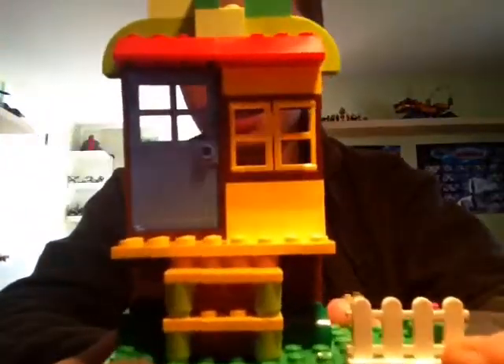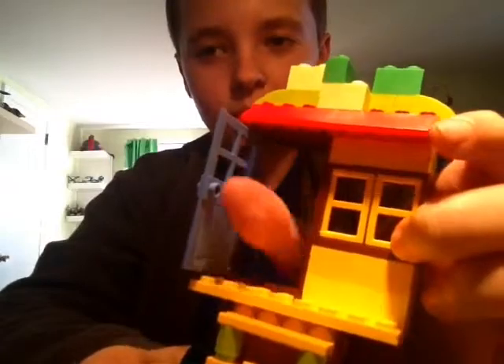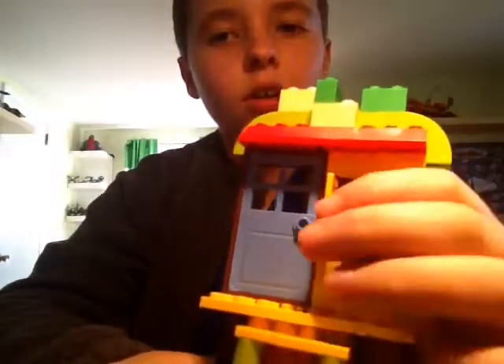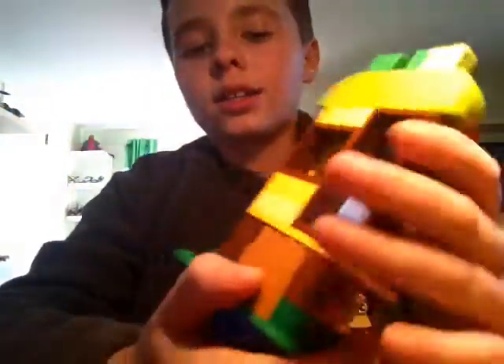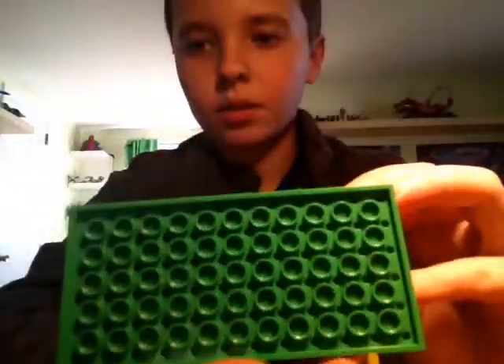There's just a door and a window, and it has these brick pieces. The door obviously opens — oh my gosh, my thumb lives in there! My thumb lives in the house. And there's some windows — hello, welcome to my house!